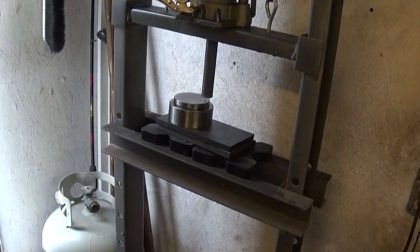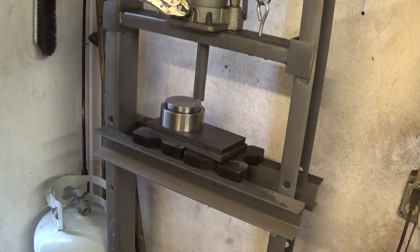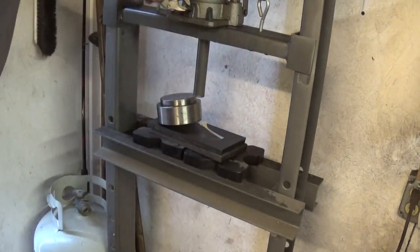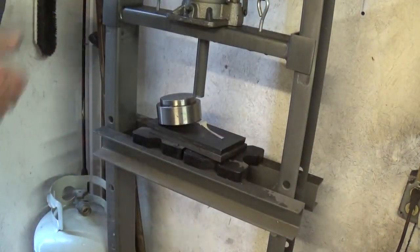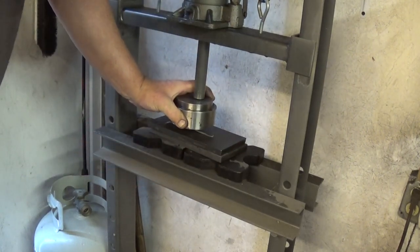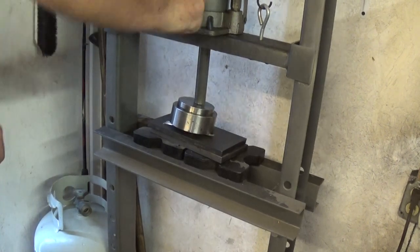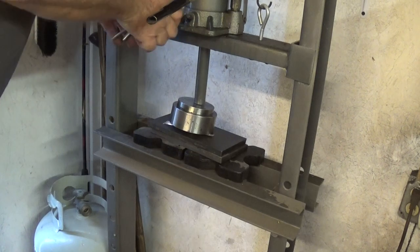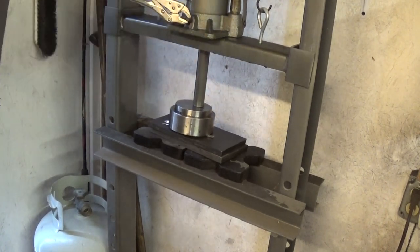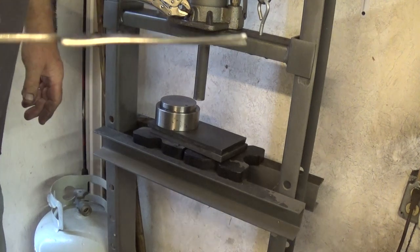This is a 12-ton hydraulic press. If you're going to do a lot of silverware jewelry, I highly recommend getting one of these because it's going to come in real handy for a lot of things. So let this out a little — that's my little pressure release. Okay, this jack's about had it, I think it's about out of hydraulic fluid, but it's still pumping a little bit. Okay, so we got a flat one there.